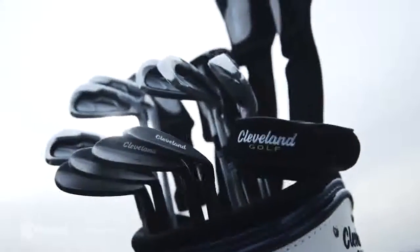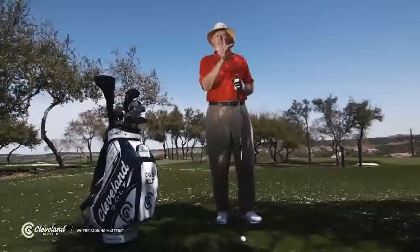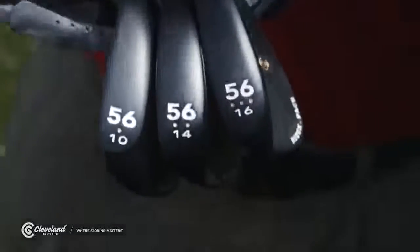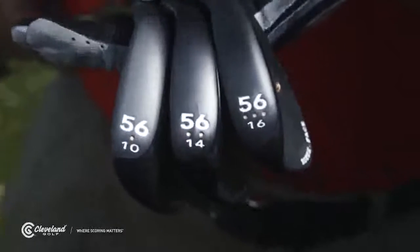Cleveland simplifies this for you in a great system. On any given loft of wedge, Cleveland has these bounce options: one dot for low bounce, two dots for standard bounce, three dots for high bounce.